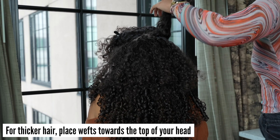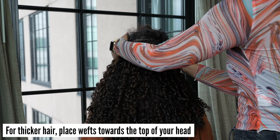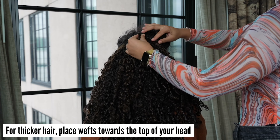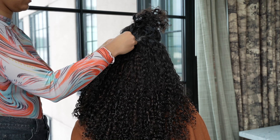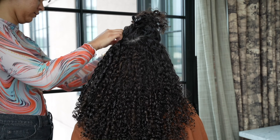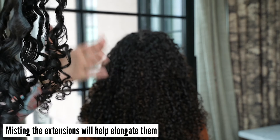For thicker hair, you will need to place the wefts towards the top of your head to avoid having a shelf between your natural hair and the extensions. Misting the styled extensions with water will help elongate the extensions.